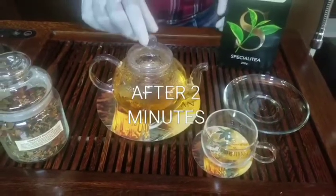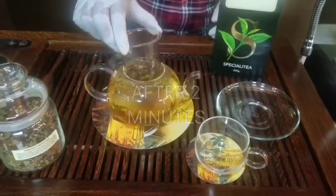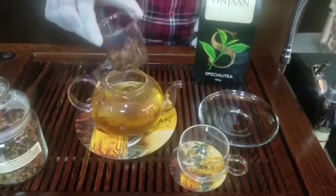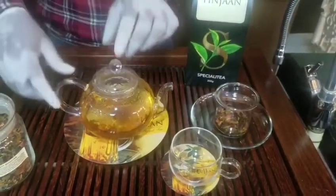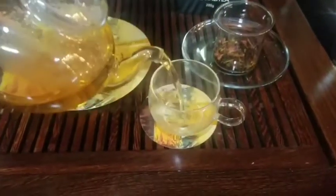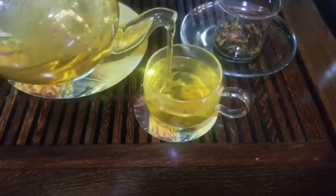The brewing time is over. After 2 minutes, remove the strainer and your tea will be ready. This is the tea leaves of the immunity booster tea — serve it with a beautiful cup. Thank you.